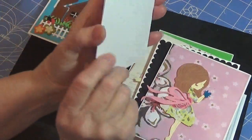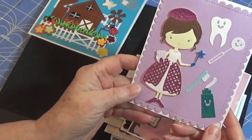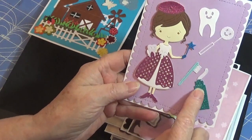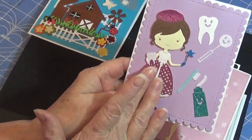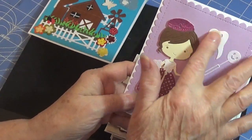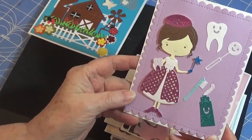This next one's another adorable one — here's the tooth fairy. I paper pieced her as well. These are all a separate die — she's one die, and then there are several dies in this group here. I thought that turned out so cute.